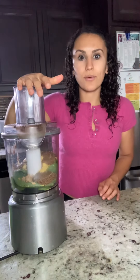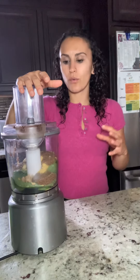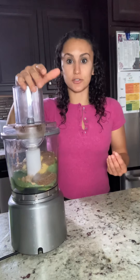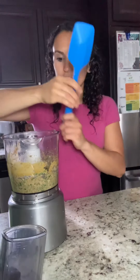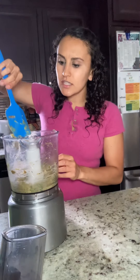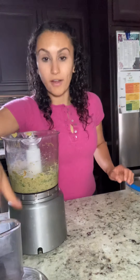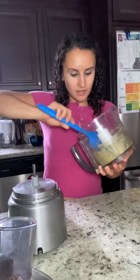Now all we have to do is blend it up. We're food processing it on high for as long as it takes to really get that pesto consistency. We don't want it to be too chunky, but we still want it to have a little bit of texture. Sometimes you'll need to scrape down the sides — I have this nice rubber spatula for that — then food process it for a little bit longer and it's done.